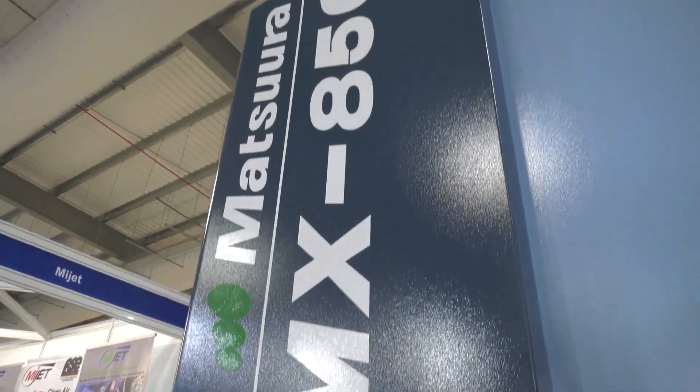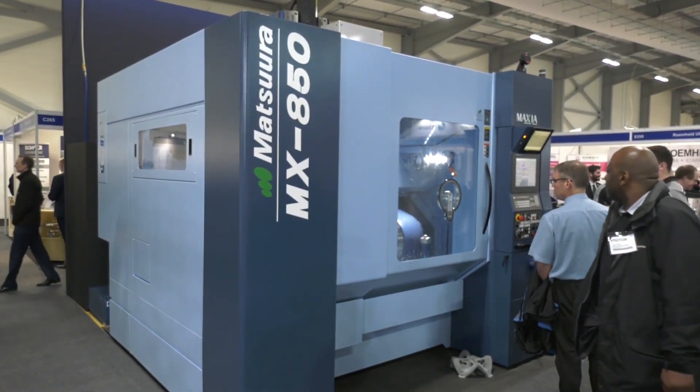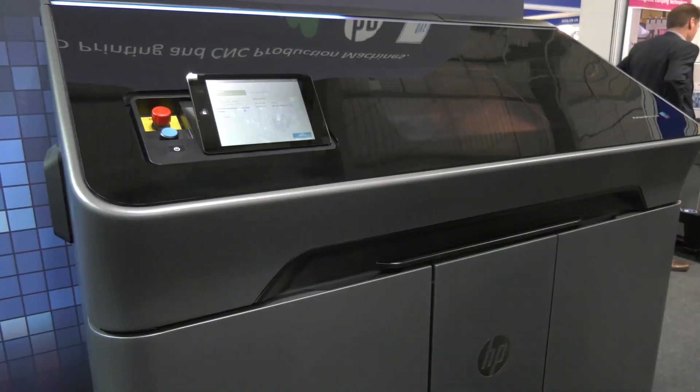It's not only that — it's also the time it takes to make a fixture. Toolmakers may quote you a six or seven week lead time for a fixture. That's no good. We've had recent applications in the UK where a customer has the MX850 and added an HP 3D printer to do exactly that — just to get the lead time for manufacture down to a manageable level. In this case it's overnight rather than six weeks.